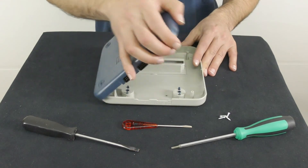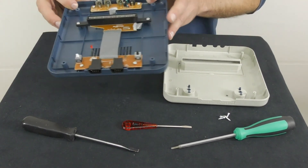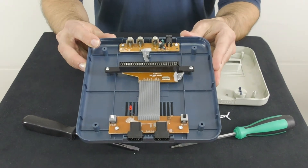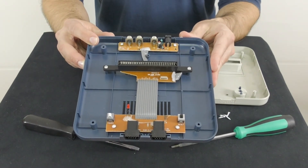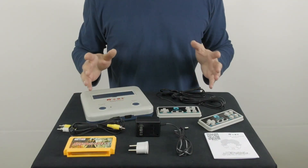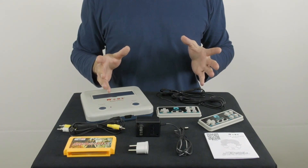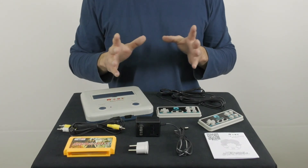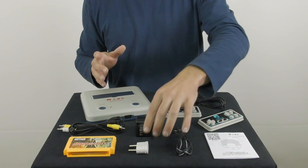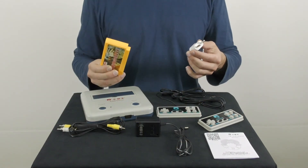In previous video reviews, some of my viewers asked me to open the console and show how it looks from the inside — so this is how the guts of the Subo D30 look. Since I've also reviewed the Subo D99 and other similar old-school 8-bit game consoles, my advice is to get the best deal you can, and just check whether the bundle includes a regional adapter for the power adapter and additional game cartridges.